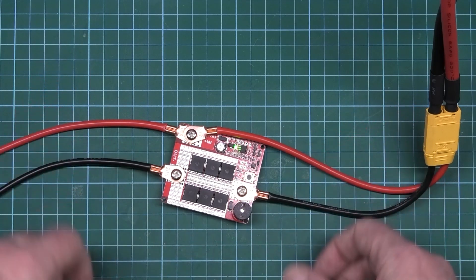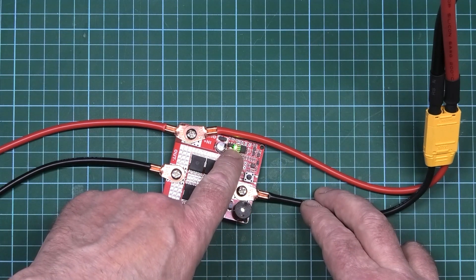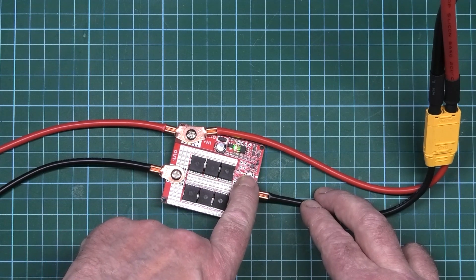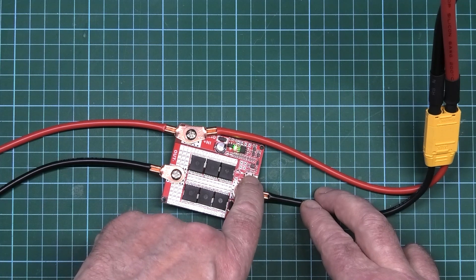It senses resistance and then you get the spot weld — that's it. If you hold the button down: if it flashes twice on the LED and beeps twice, it's in level two. Level three. Level four. Level five. Then if you hold it again, it turns off. Simple as that.